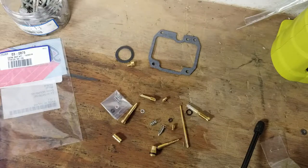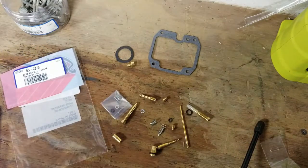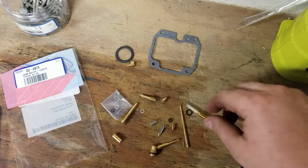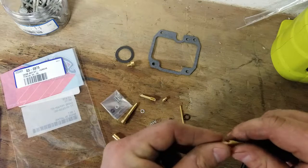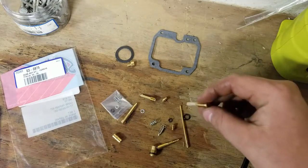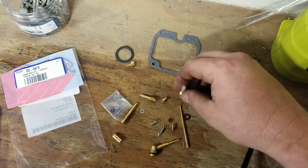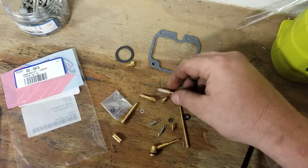But if you've got a carb like I did on this one that looked like it had sat for several years and was just pretty much junked, a lot of times you can be chasing your tail, just wasting your time trying to clean them. Best thing you can do is take that sucker off, clean it, and just replace all this stuff. And that's what we're going to do on this TTR-125.